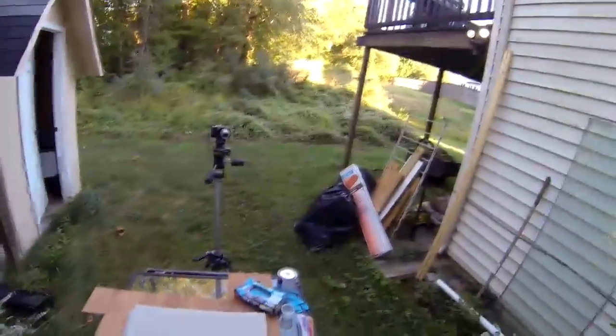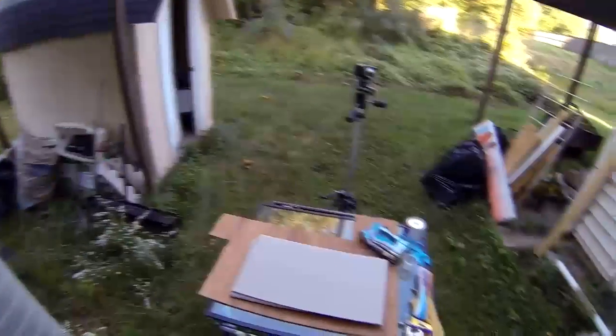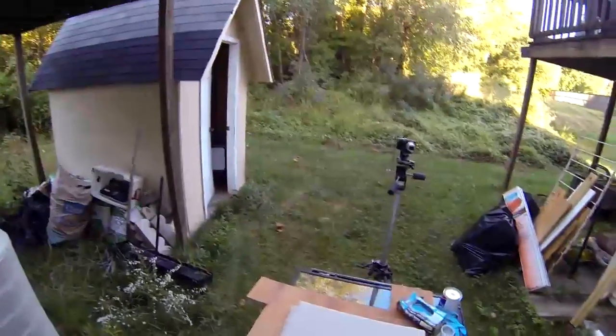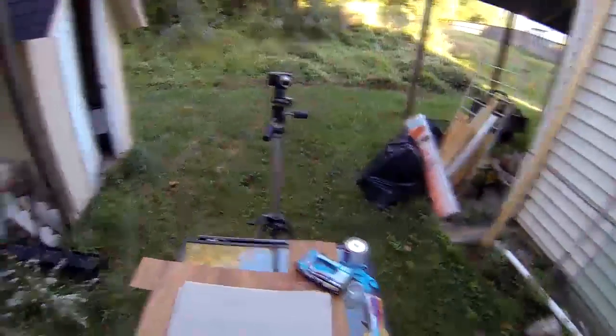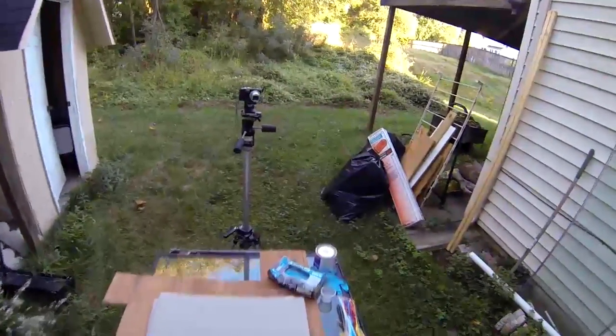I'm fighting daylight — doing this after work, it's September and the days are getting shorter by the minute. But in any case, the plan is to start doing some doping here. I'm going to start with the sig nitrate dope.